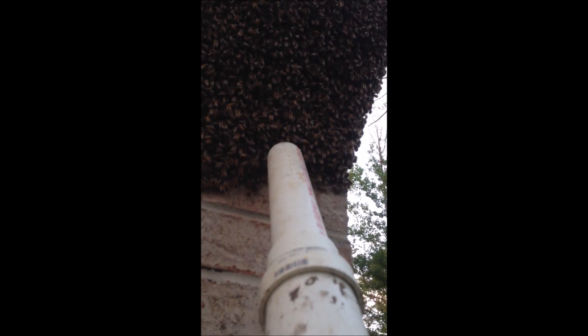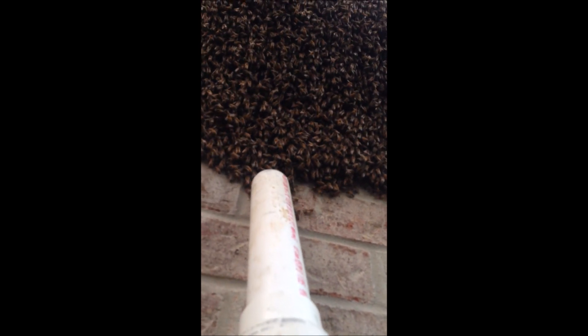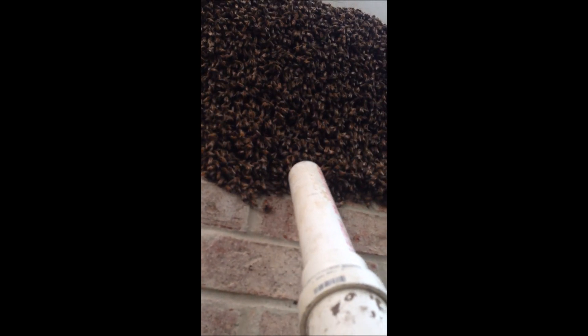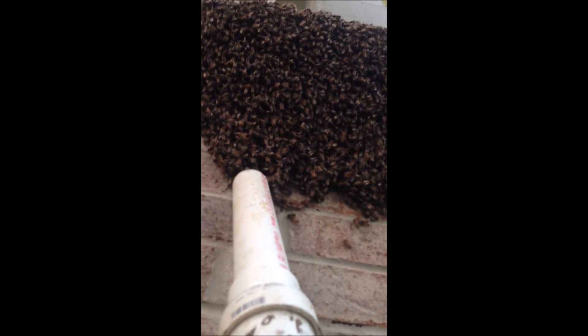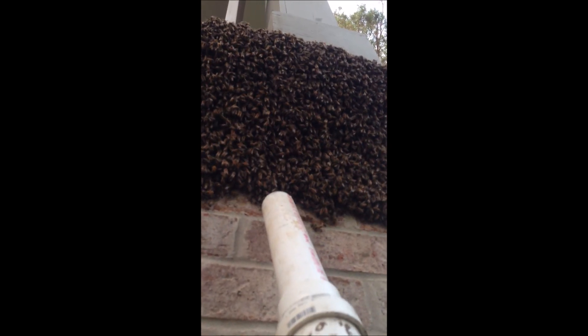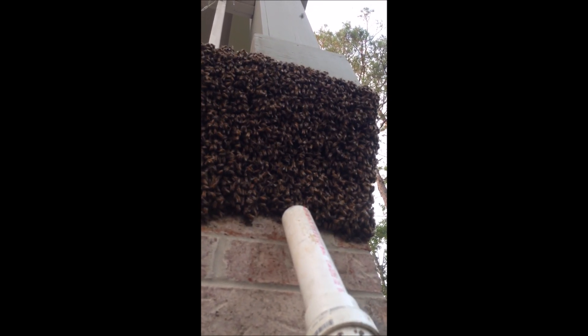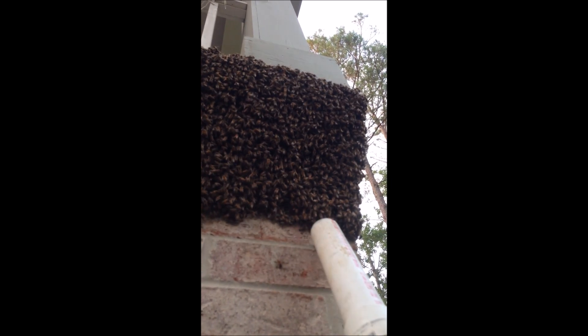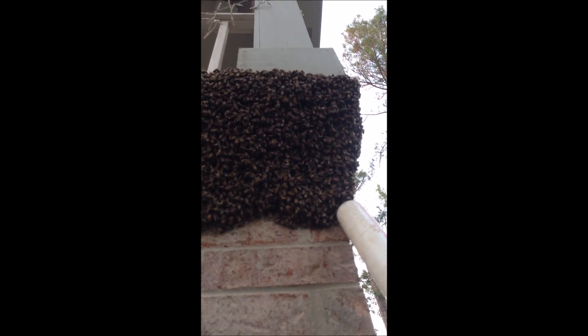Just going to ease them off of there. Take your time, don't get in a big hurry. Remember, these bees are just hanging on to each other in a lot of cases. In this case they've got the brick wall, but in some cases they're hanging from a limb. The only ones that actually have contact with anything other than themselves would be the bees at the top. So you have to be real careful — you don't pull the whole beard off.